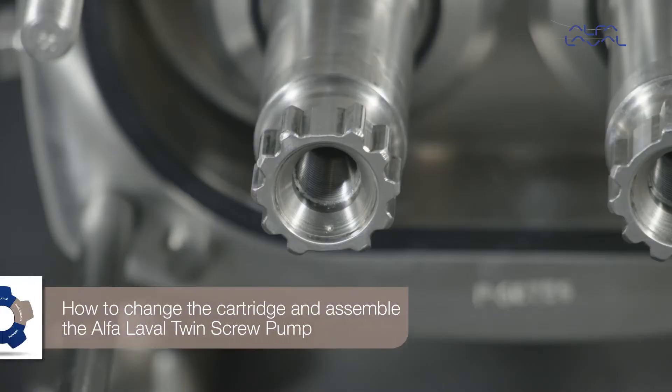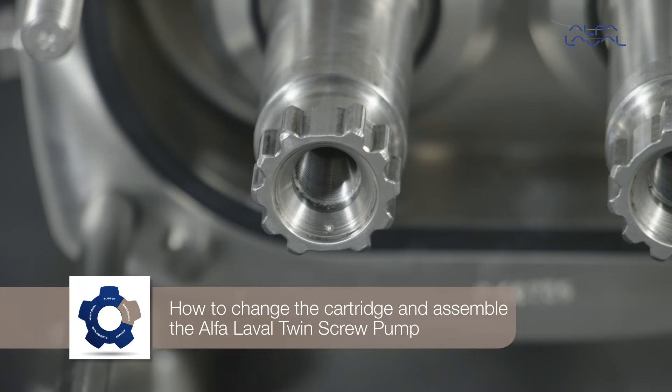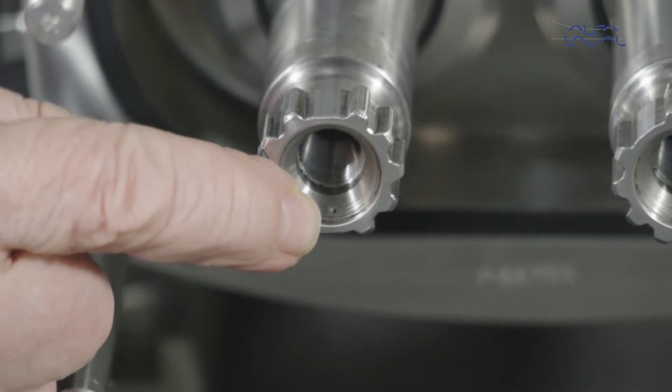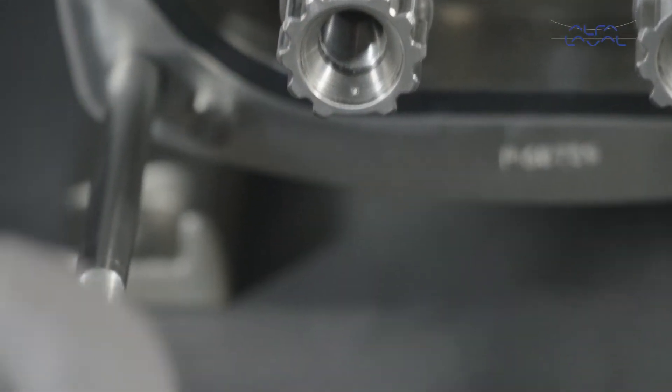How to replace the cartridge and assemble the Alfa Laval twin screw pump? Now ensure that the indication marks on the screws correspond with the markings on the shafts.